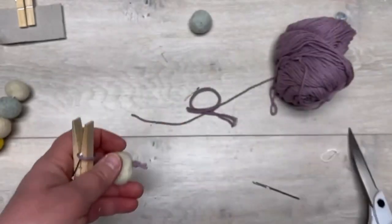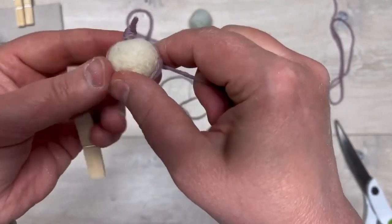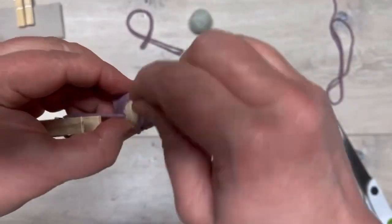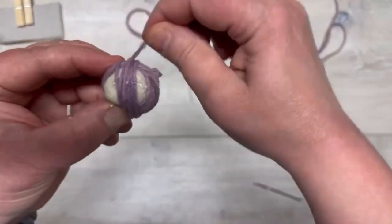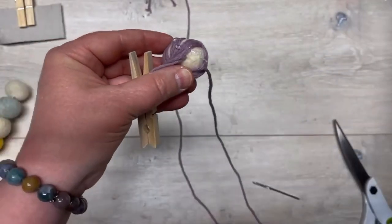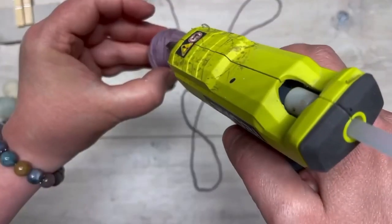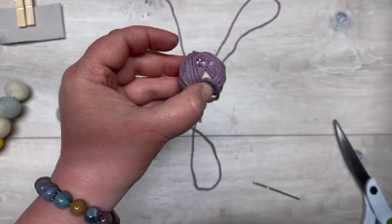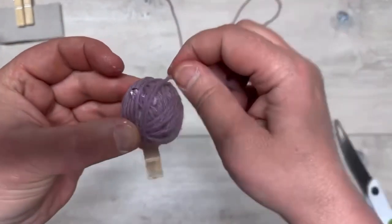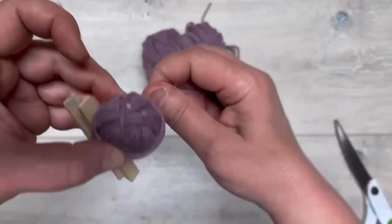We're going to wrap the yarn around the wool bead — basically we want to make it look like a skein of yarn, so we're just going to go around and around. I put some glue every once in a while just to make sure it's secure and doesn't unravel. Any knitters out there know that when you get a skein of yarn you wind it into a ball — this is what we're doing, minus the felt bead of course. Just keep going around and around until you can no longer see the felt ball in the center.